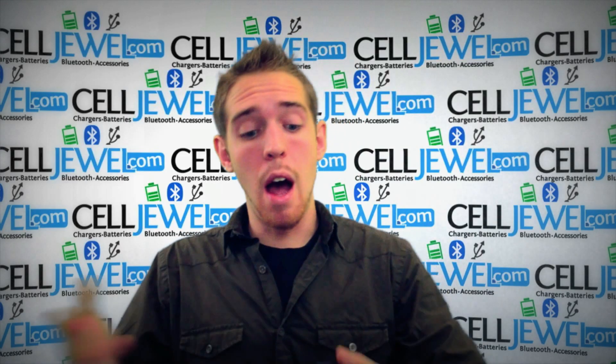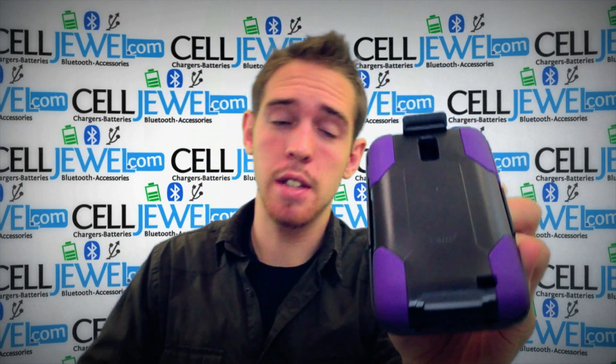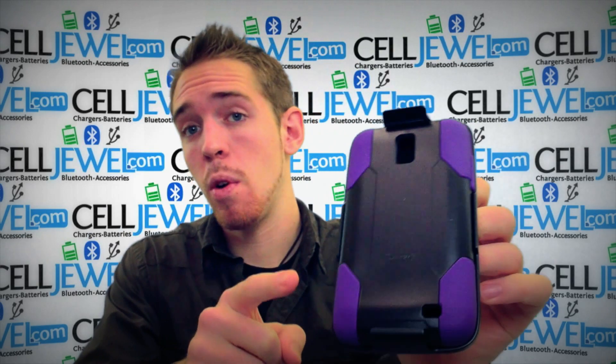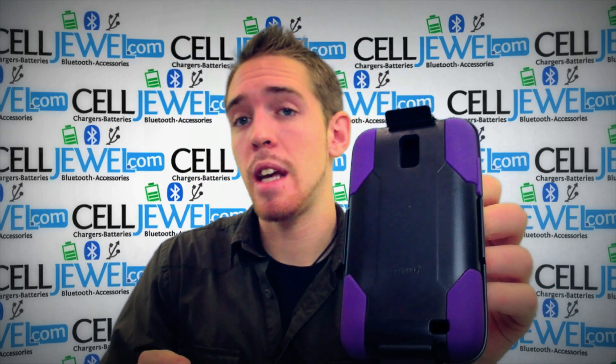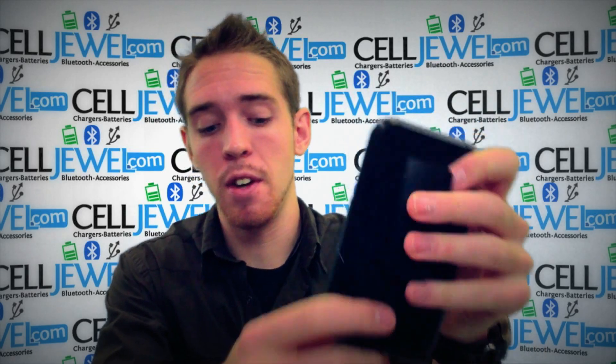Hello, online shopper. My name is Andrew. I'm with CellDrill.com. Today I'm going to be telling you about the Ricoh Hybrid Combo Holster Case for the Samsung Galaxy S2 Skyrocket. This is an awesome case and I'm going to tell you some of the key features about it.